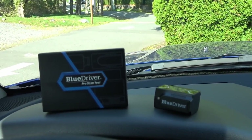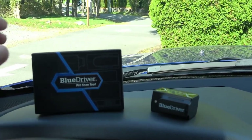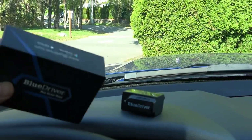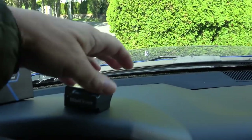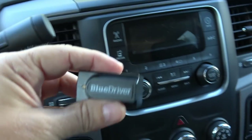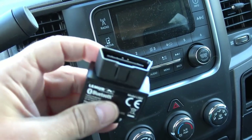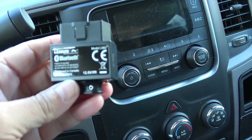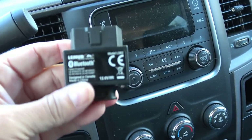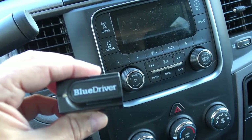Hey guys, Ray from loveyourrv.com. Today I've got a new truck gadget to show you — it's called a BlueDriver Pro scan tool. Here's the box and here's the actual unit itself. It plugs into your OBD2 port — onboard diagnostics port — on the truck, and then it transmits by Bluetooth to a smartphone or tablet.